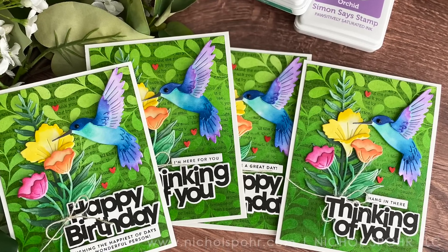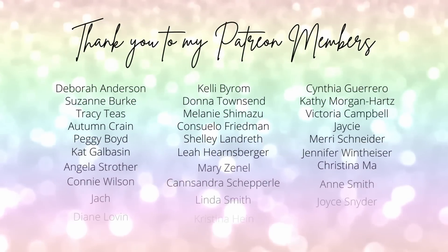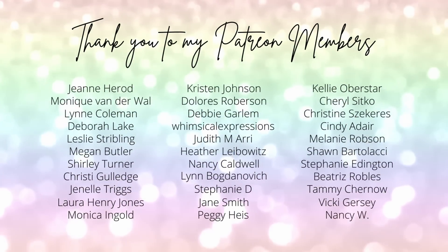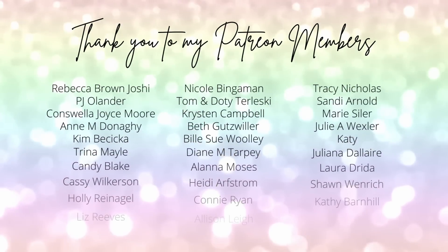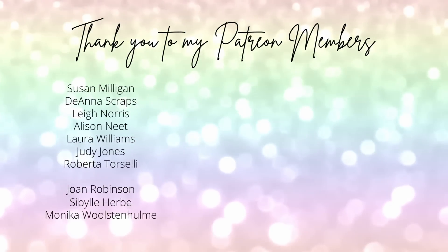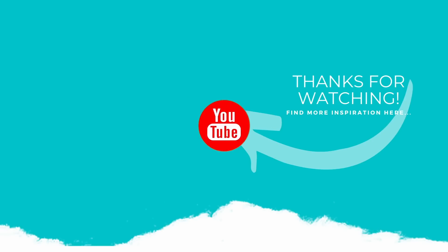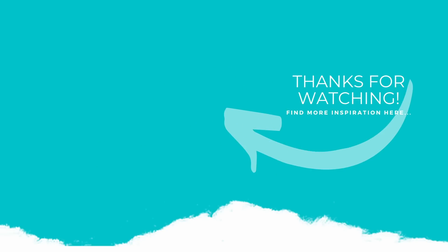Thank you guys so much for joining me today for these Embossed Resist Backgrounds Tips and Tricks cards featuring components from the Simon Says Stamp Dream Big release. The supplies I use to create my cards are listed and linked below the video here on YouTube. Here is another video featuring products from the Dream Big release that you might be interested in. I want to give a huge shout out and thank you to my Patreon members. If you enjoyed this video, please subscribe to my channel, click the like button, and don't forget to hit the notification bell. Thank you guys so much for joining me today and we'll see you next time.